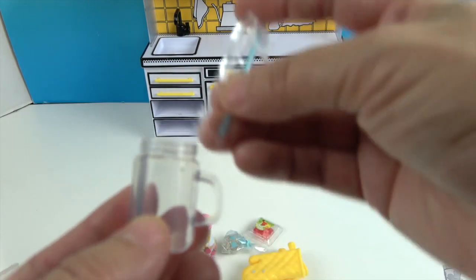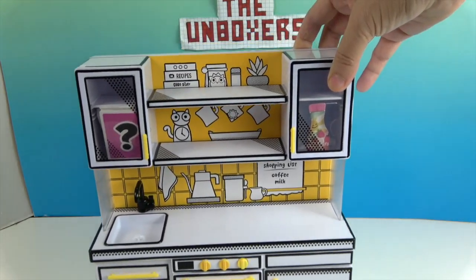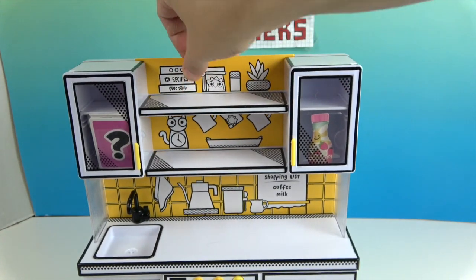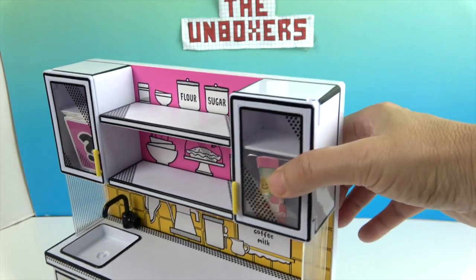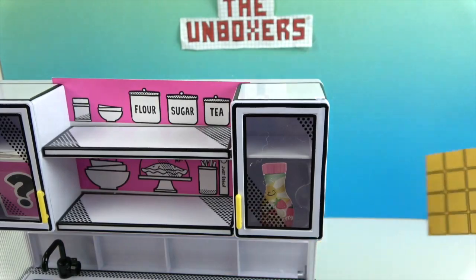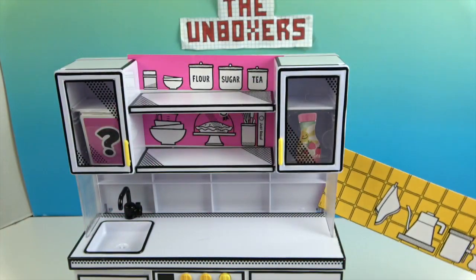Stay tuned because we're going to find out what that mystery thing is in the cabinet. I just love this kitchen so far. Looking at the kitchen — you see the yellow background — that can actually be swapped. You can swap it to the pink side and do an all-pink kitchen or a pink-and-yellow kitchen. The other panel switches if you push it out to the side. This one slides out and has a shopping list, coffee, and milk. The other side has different graphics. I'm going to leave this side on yellow and that one on pink.